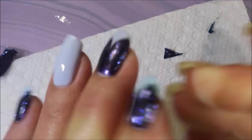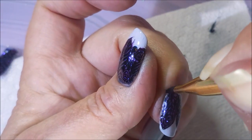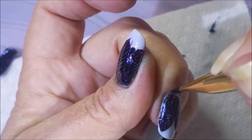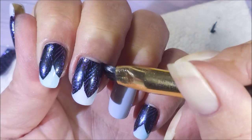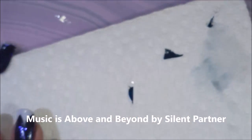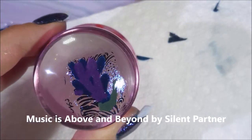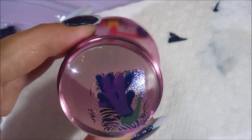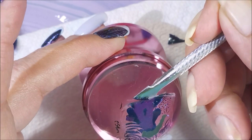Now this one — I almost didn't get the decal up high enough on my nail. I got kind of a big gap there. So those are the feather nails. Now we're going to do the accent nail. And I'll be honest — I should have put this bird up a little higher when I went to place it, but we'll get to that here in just a minute.